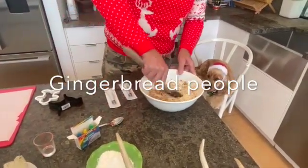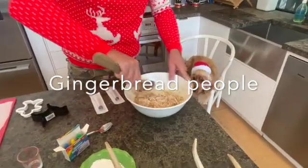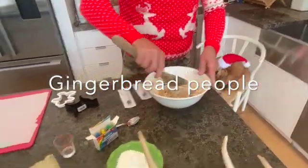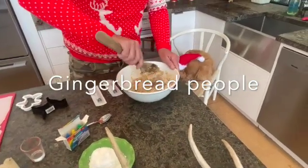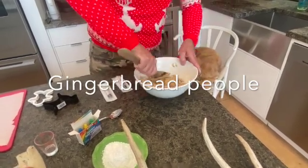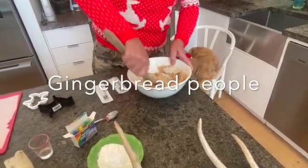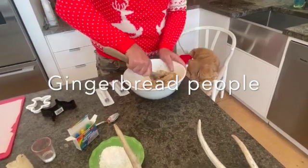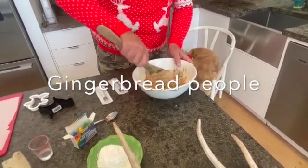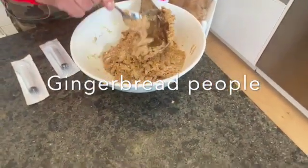Just mix that through again, making sure you get as much in as possible. You don't want to make them too thick — this is going to make probably 12 to 15 with that size gingerbread cutter. Once you've got the dough to the right consistency, get it out and roll it. The oven is on 180 and they take about 12 to 15 minutes until you get that golden brown consistency — just don't burn them.